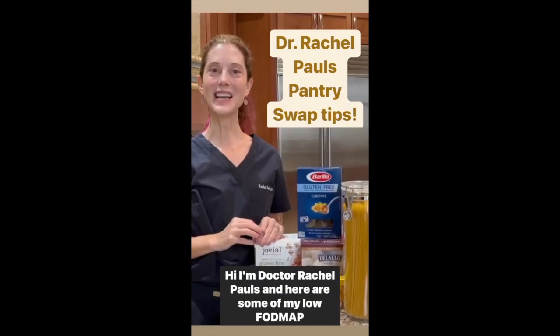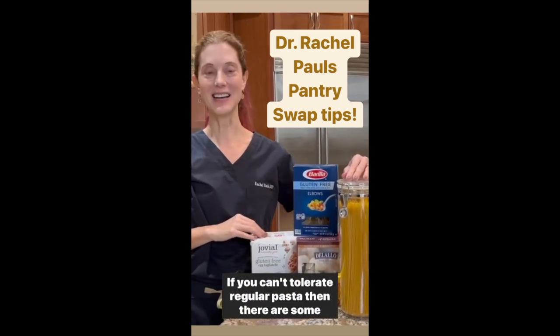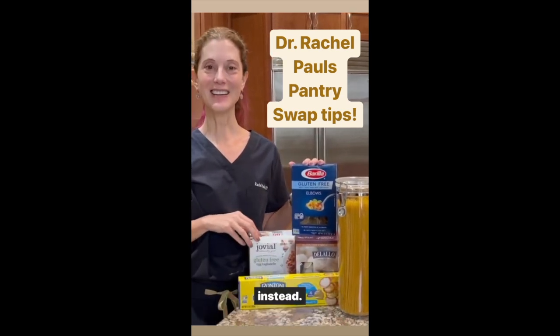I'm Dr. Rachel Pauls and here are some of my low FODMAP pantry swap tips. If you can't tolerate regular pasta, then there are some amazing gluten-free and low FODMAP brands that you might try instead.